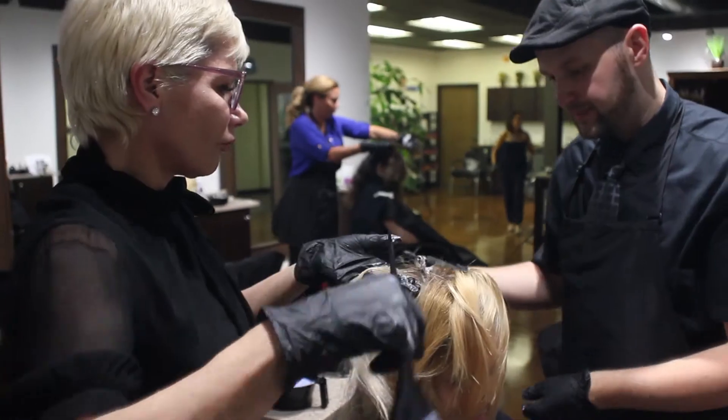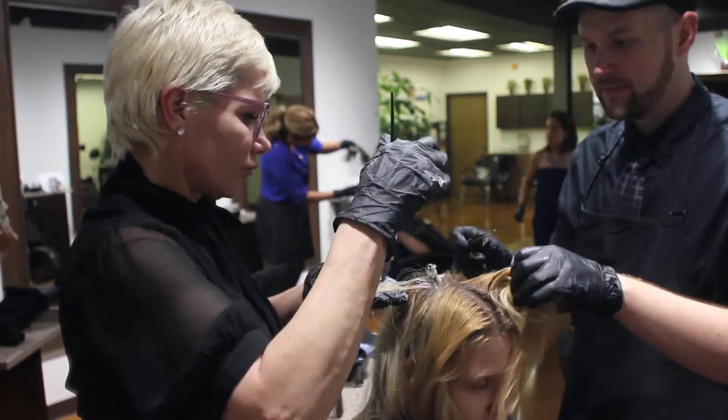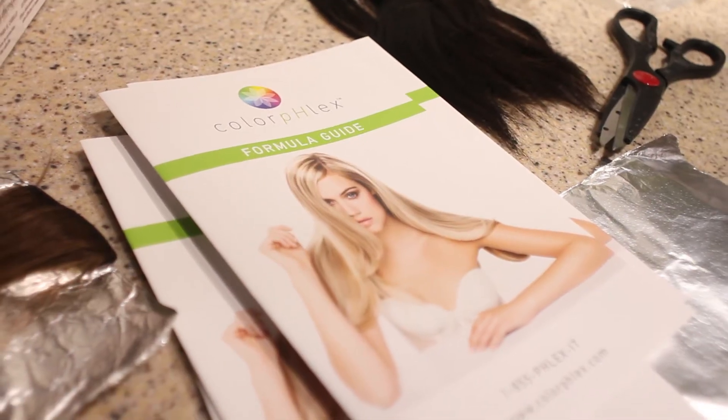My experience with ColorFlex is that it doesn't slow down the time with your color nor with your bleach, and it is a very affordable product that actually helps build up the hair four times stronger. So it's that bond builder.